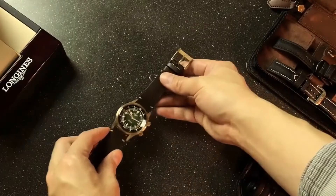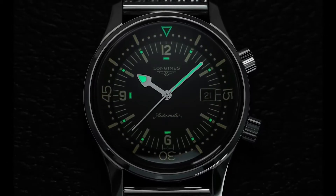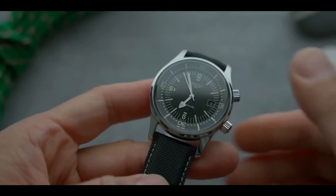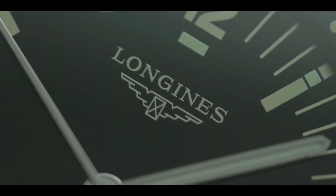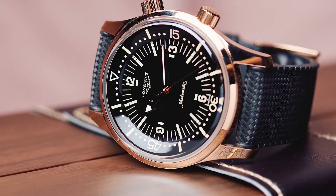Moving on to number two: a rich monochrome dial. The bi-directional rotating bezel is located on the inside of the dial, behind the scratch-resistant sapphire crystal. The bezel start point is indicated by a glow-in-the-dark triangle, and the index hour markers are punctuated by small luminous squares. The dial features a traditional monochrome design with white numerals and indices painted on a black satin lacquered background, with bold hash marks at five-minute intervals.